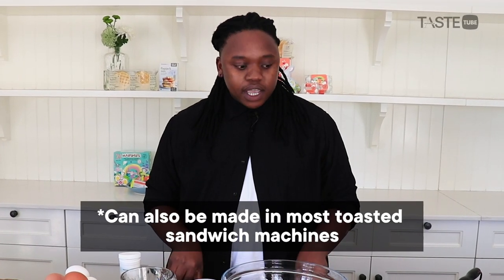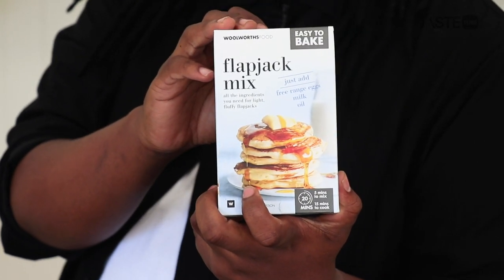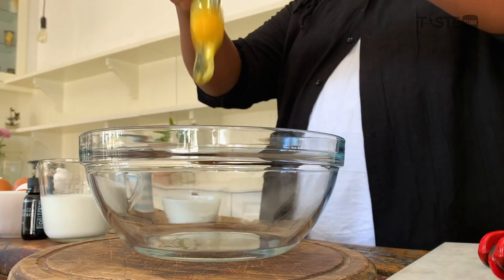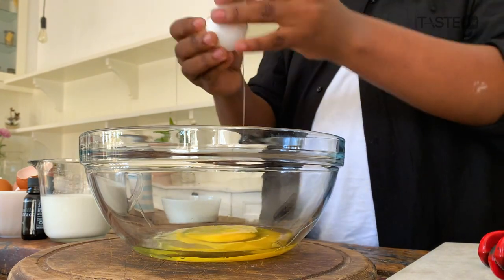Let's talk about the flapjack mix. It's a very classic, simple recipe but there's a hack: the Woolies flapjack mix. All you need is free-range eggs, milk, and some oil. I'm going to start with some free-range eggs — always, always free-range.